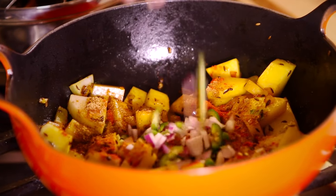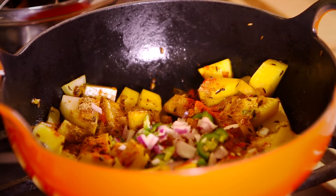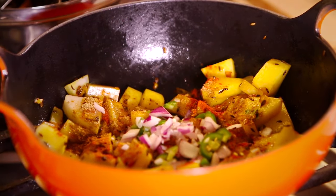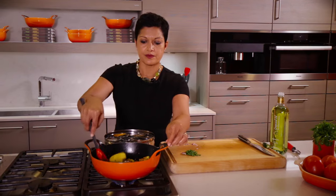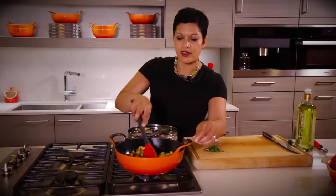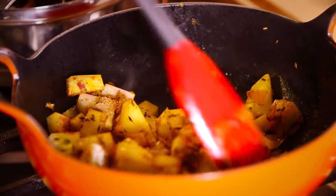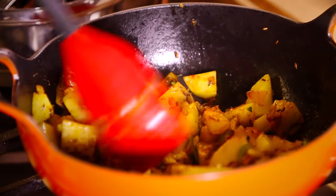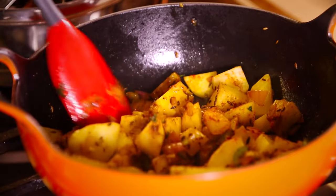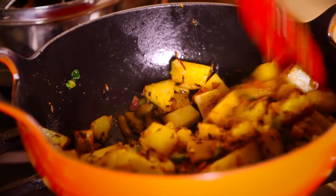A little more onion, some chilies — I love my Thai chilies and my serranos. We're going to put that right in there and give it a mix. We're going to cook this beautifully. The nice thing about the Balti is the shape of it — it really allows you to do that sort of high heat cooking without burning anything.